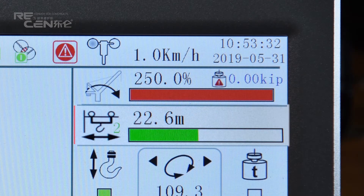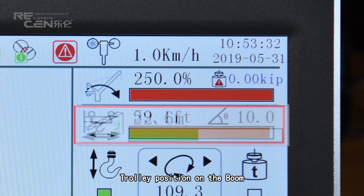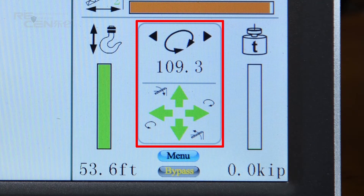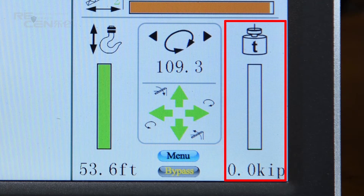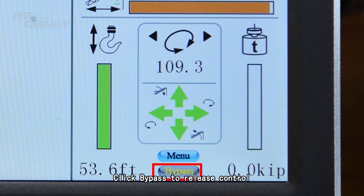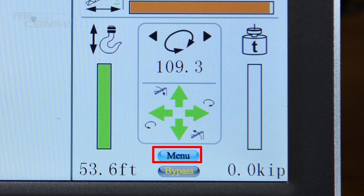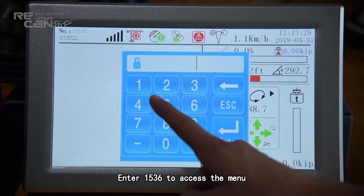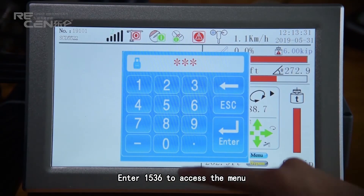Additional display elements: luffing angle, trolley position on the jib, hook height, slewing angle, alarming arrow, load weight. Click bypass to release control. Click menu and enter 1536 to access the menu. Green indicates the setting of the tower crane; yellow indicates the setting of the trolley; percentage of rated load is also displayed.